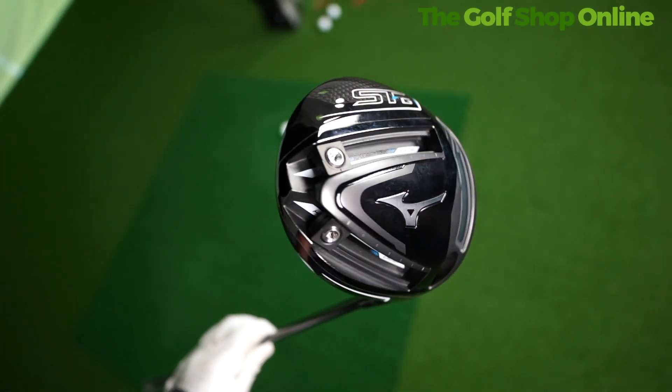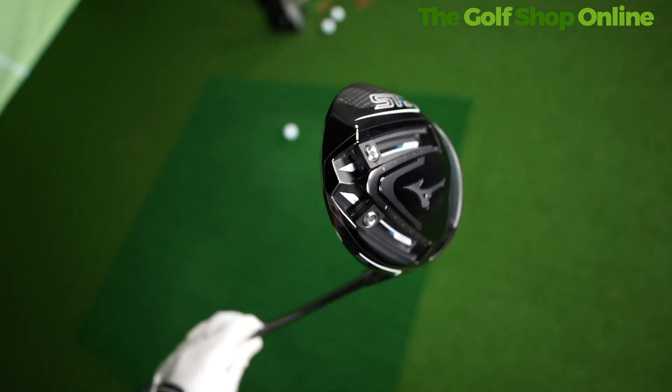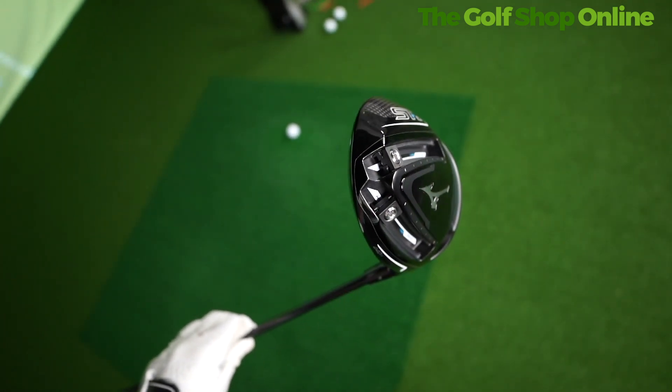Not too loud, but not too dull — right in the middle. Absolutely loving this. Mizuno make very good drivers that lots of people simply do not add to the test list. I don't know why — it's probably marketing. That really is as good as anything if you're after that fittable, pro-style driver.